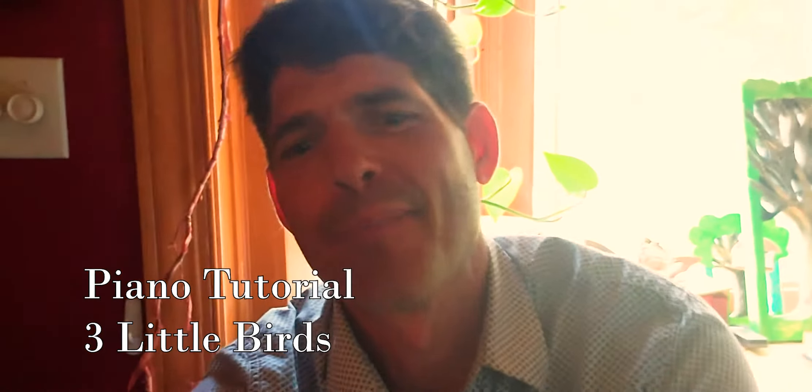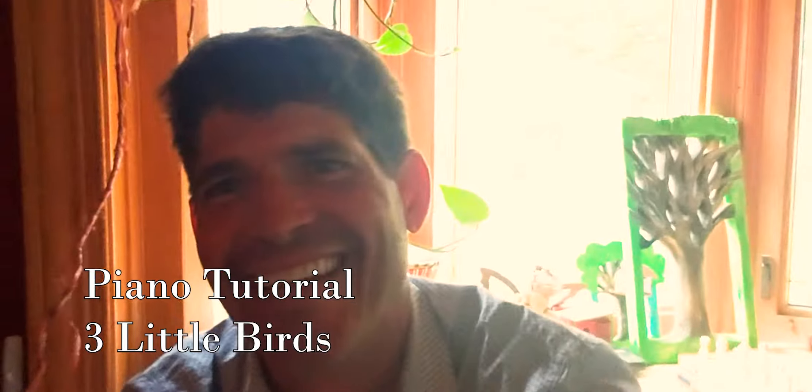Well hello beautiful musical people. We're working on this song — Three Little Birds from Bob Marley. Everything's falling apart, it's okay, it's gonna be alright.